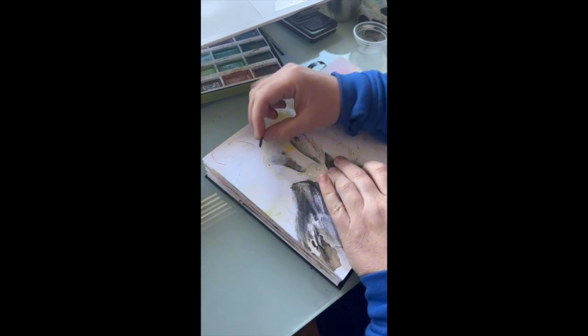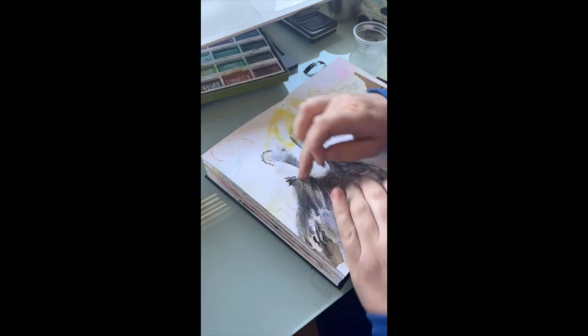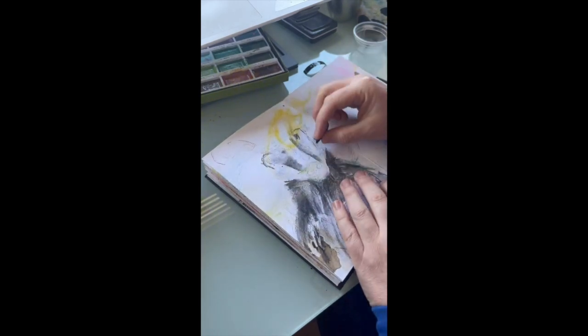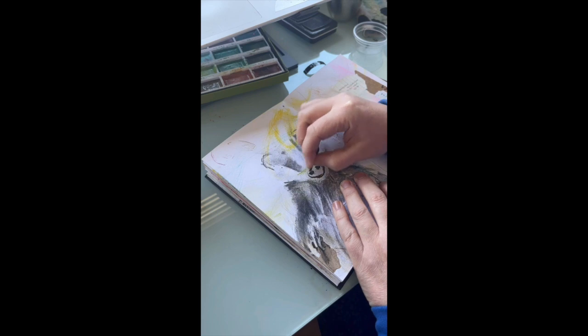I also want to keep the white as white as possible, so I don't even really want to draw an outline around his face. It's just getting those essential marks in and conveying what he looks like without all the detail.